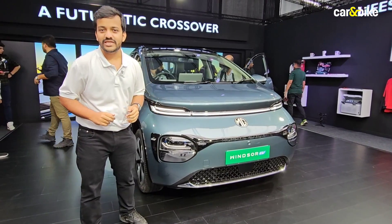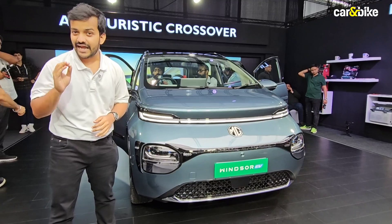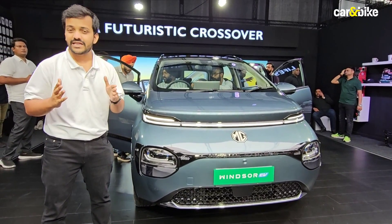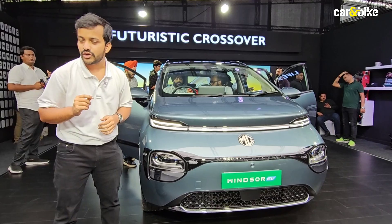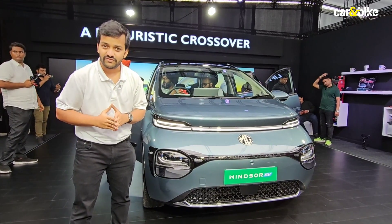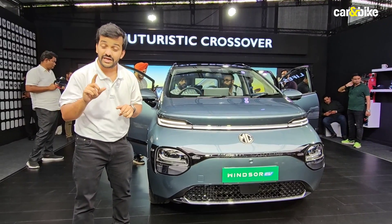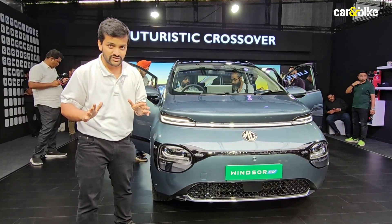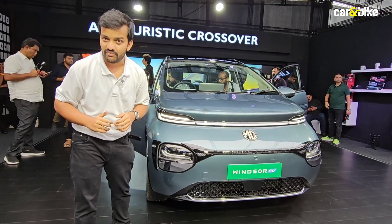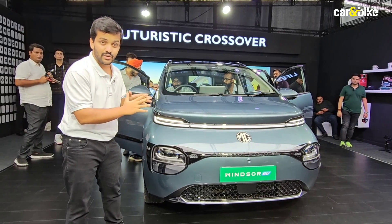Now to the price: the starting price of the Windsor EV is ₹9,99,000. That is considerably lower than the starting price of a Tata Nexon EV or even a Mahindra XUV400 Pro, and there's a reason for that — you're only paying for the car, not the battery. MG has rolled out a Battery as a Service program with this vehicle, and it is mandatory, so you cannot have the Windsor without it.